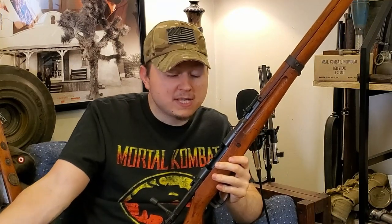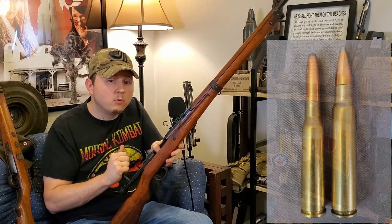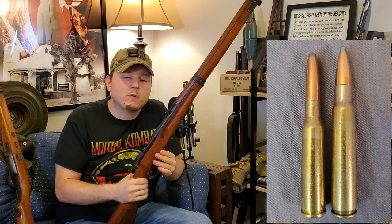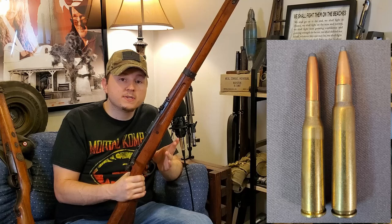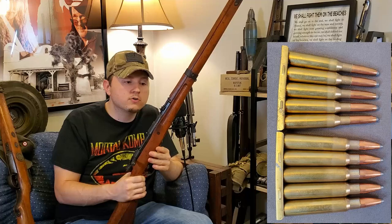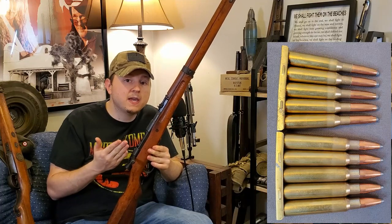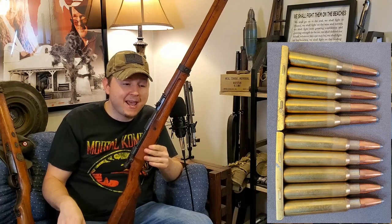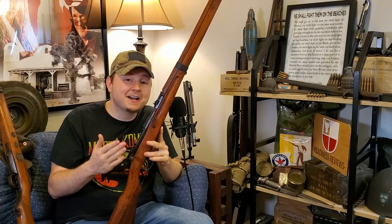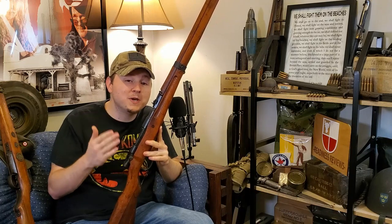This is a stripper clip of 6.5 — but the Type 99 was actually chambered in the 7.7mm cartridge. Just like the story with Italy, how they switched from a 6.5mm to a .30-caliber cartridge, Japan did the same thing. And just like Italy, Japan ended up keeping their 6.5mm cartridge in service until the end of the war as well. The Type 99 Arisaka started out as one of the most feature-rich bolt actions of all time.